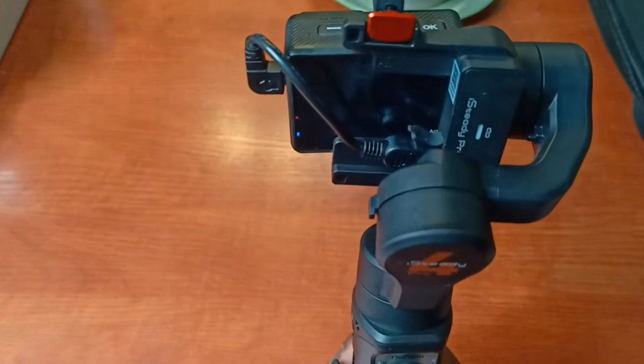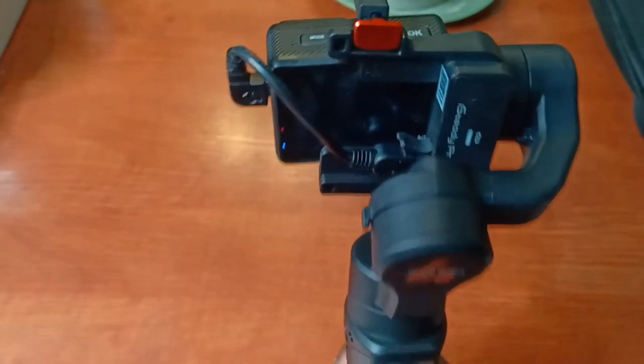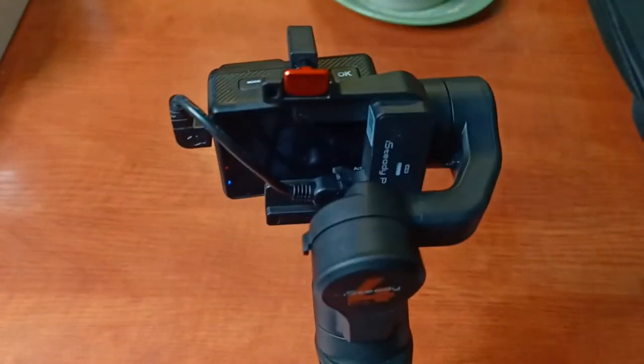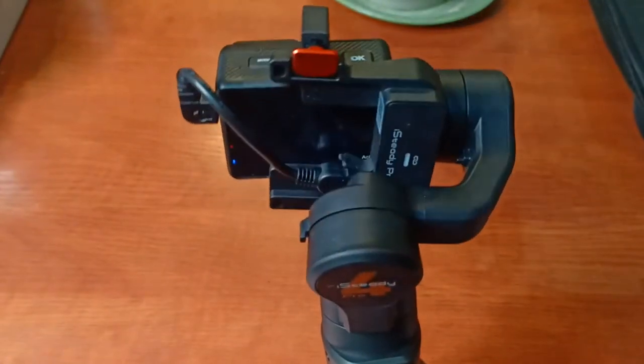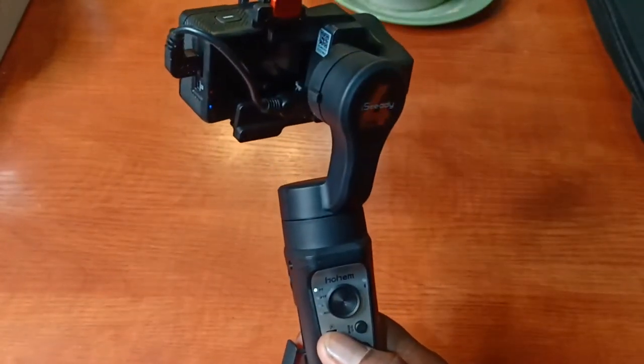Taking it back to pan and follow — that's the default. When you take the joystick up it sort of tilts the camera the other way. Basically that's all that does.